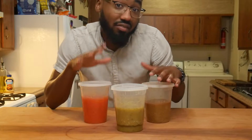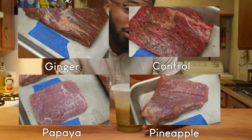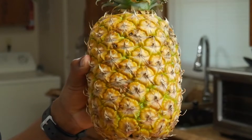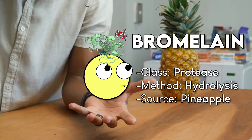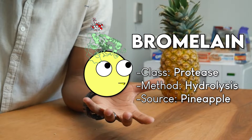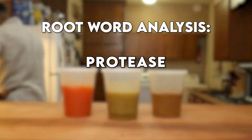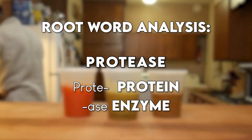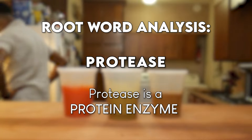Now, these three have enzymes in them that we know do work on proteins. First, we have the pineapple. Most people know about pineapple's ability to leave a tingly, scratchy sensation in your mouth. This is done by bromelain, doing work on the proteins found in your mouth. Now, bromelain is a protease. Let's enzymatically break down the word protease: 'prote' means protein, and 'ase' means enzyme. In other words, this enzyme does work specifically on proteins.